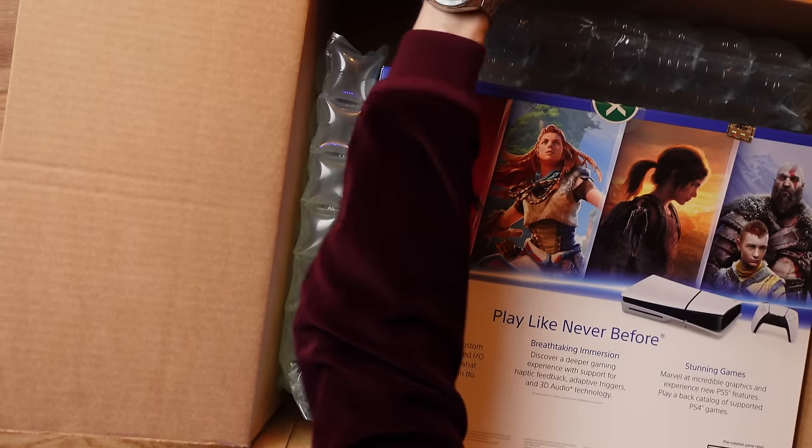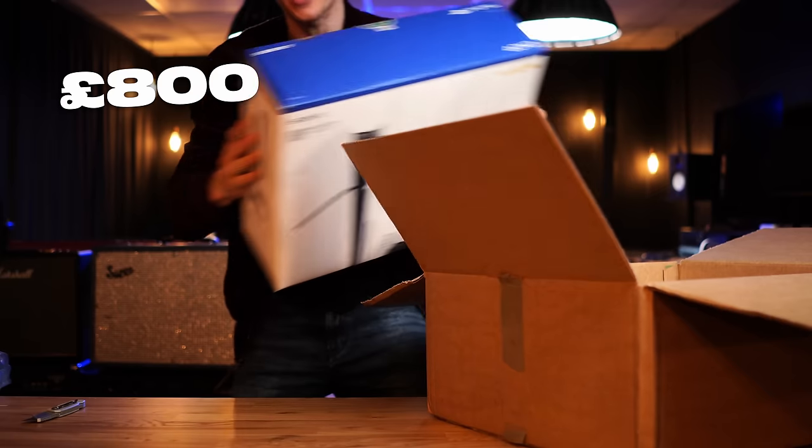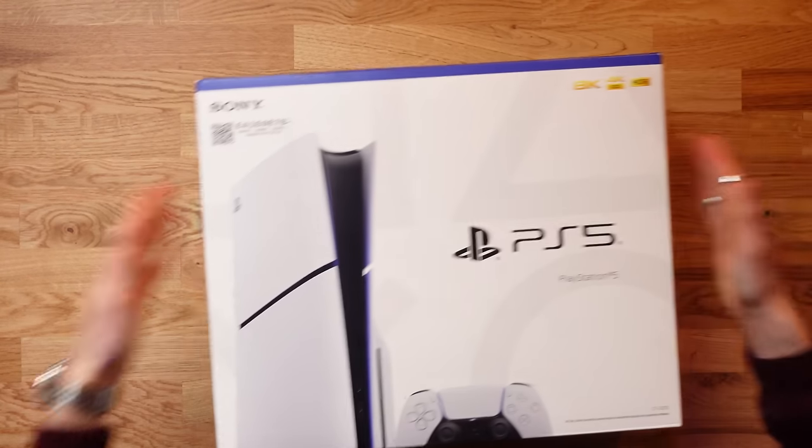With that came a bit of a premium on the price. This thing cost me around £800, which is double the cost of a standard PS5 Slim, but it's worth it mate — look at that, it's sick.